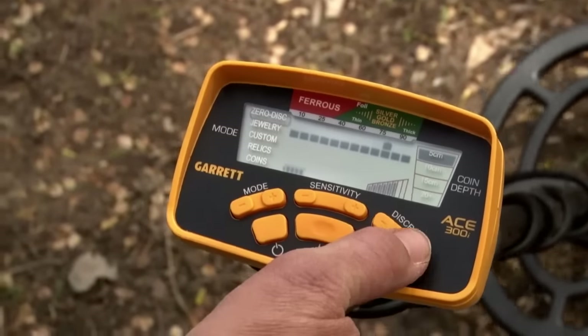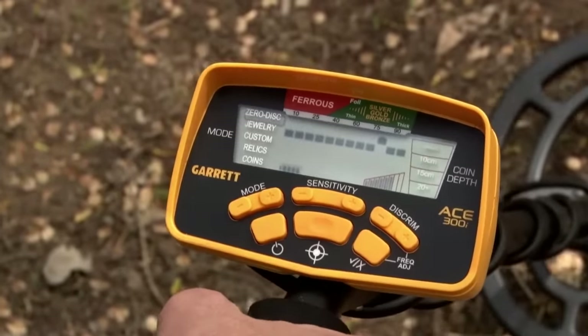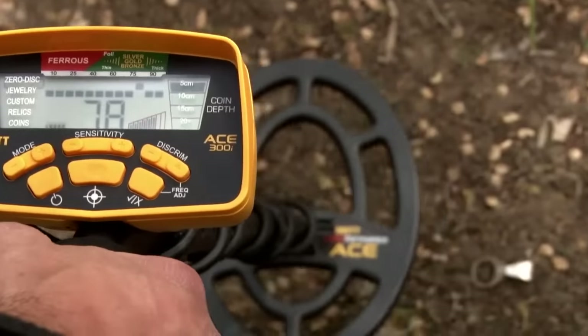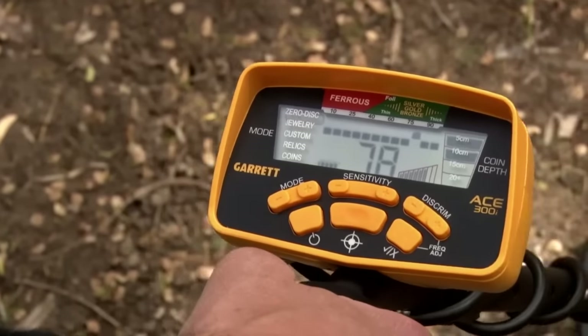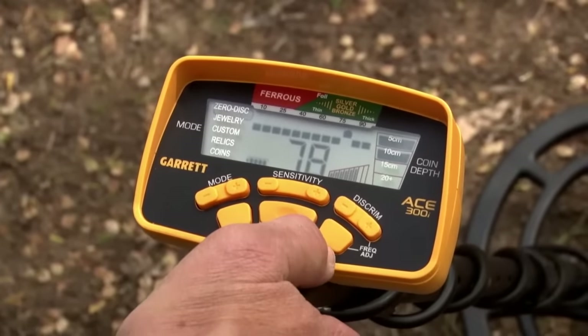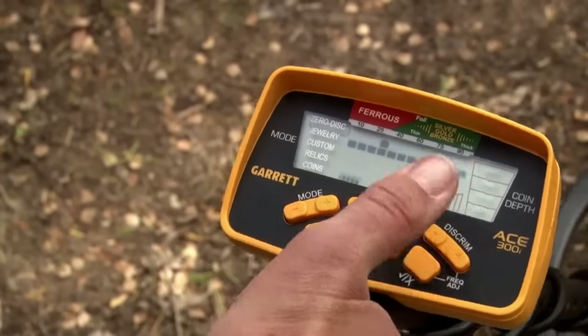I can use my plus or minus buttons, move it around, and then push the elimination button to knock out that pixel. So when I go back over it, it's silent. I still see the cursor and I'm getting a number, but I'm not hearing it because I'm notching out that particular tab. I can bring that pixel back into play.